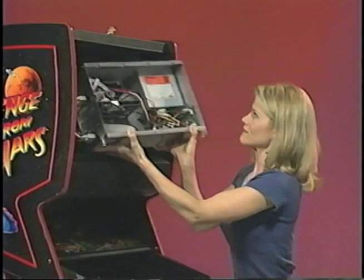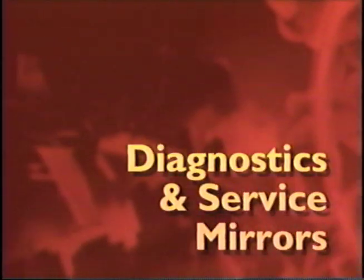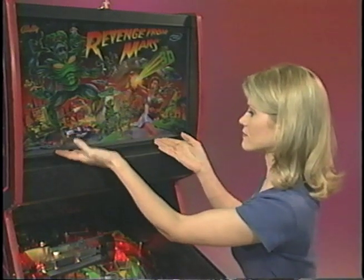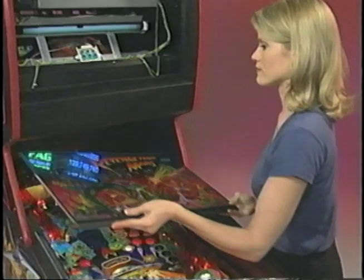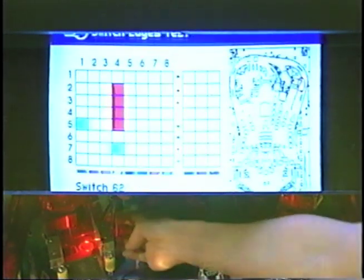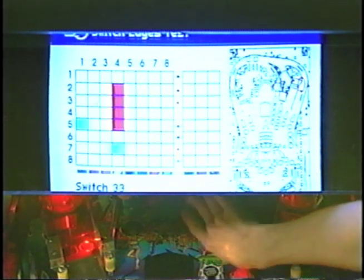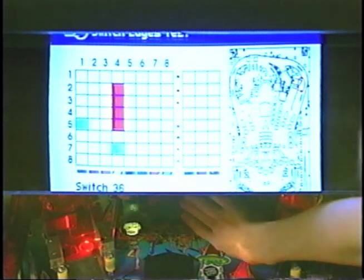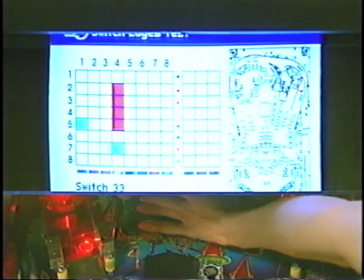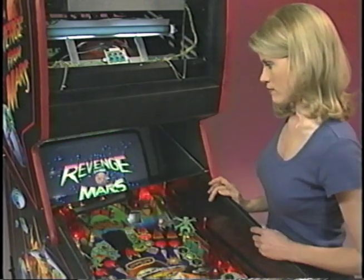If no dedicated service mirror is available on location, the back glass can act as a temporary service mirror by placing it under the monitor above the play field. Some diagnostic screens include a map of the play field. This map will help you eliminate guesswork by identifying all the game's individual components — no more searching for left upper stand-up number 16. As you toggle a switch, the map displays its exact location on the play field. Also available for the Pinball 2000 system is a dedicated service mirror for use in the shop.